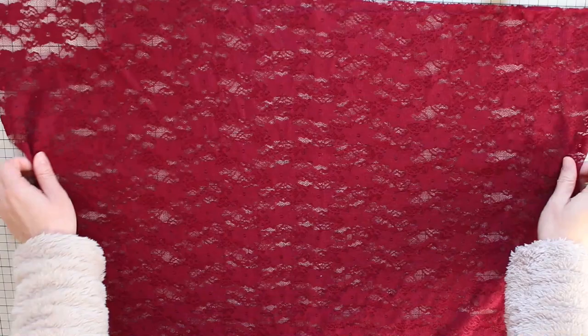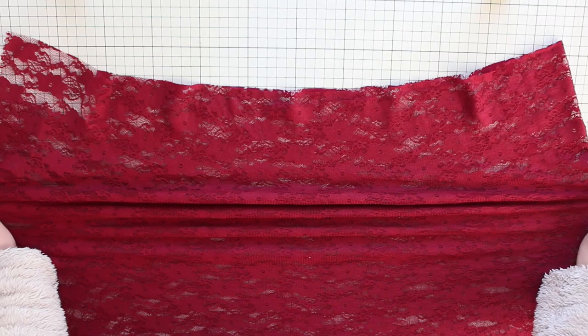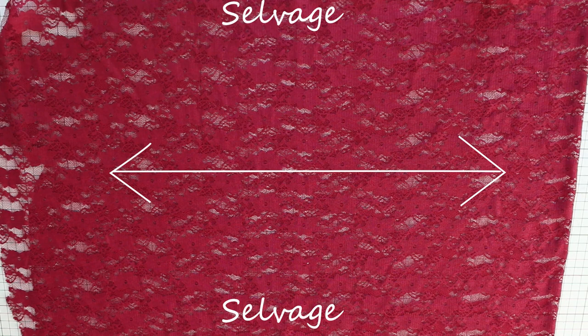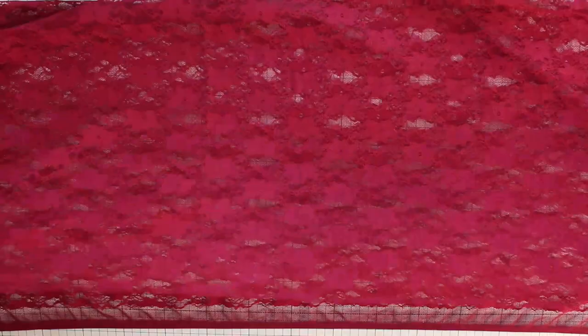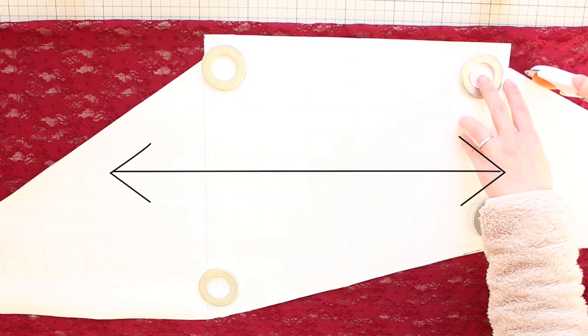All right, the rest is easy. Take your stretch lace and first check the direction of stretch. If it stretches from the selvage edge to the selvage edge, you can use the whole width of the fabric. My fabric stretched this way, so I cut the fabric into a 70 centimeter by 120 centimeter rectangle, and the pattern I made earlier was based on this 120 centimeter width. Fold your fabric right sides together and place your pattern on top so the fabric stretches along the waistband of the overskirt. Cut according to the pattern and you have two panels.